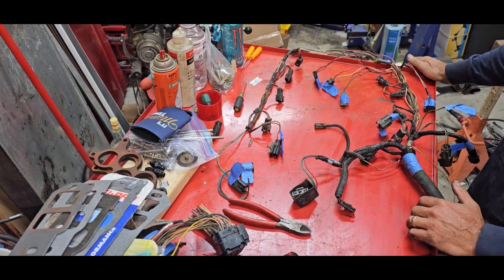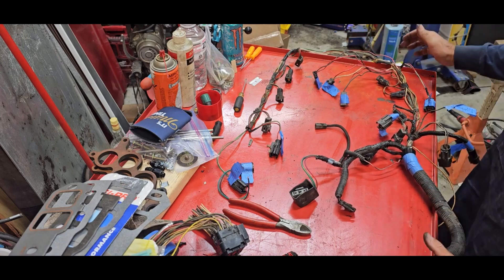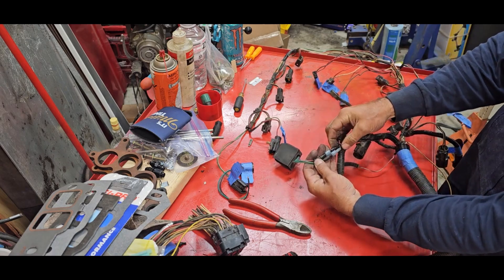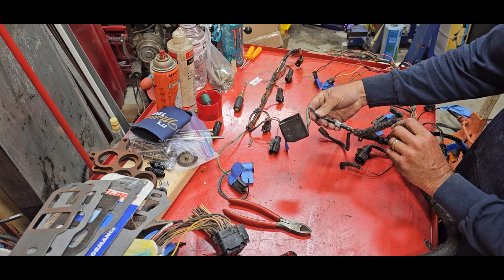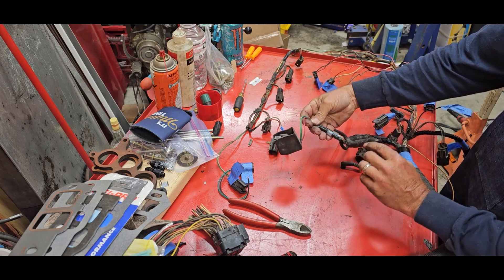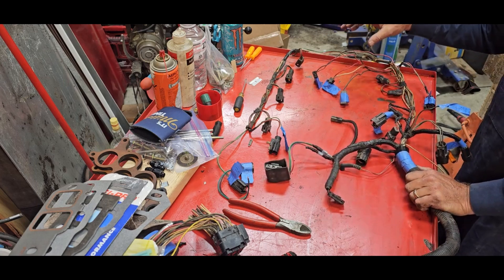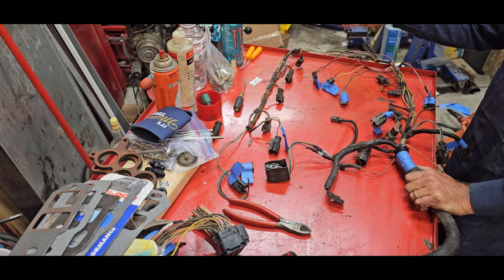I didn't want to bore you with stripping everything off, so everything's pretty wide open now. I checked everything out and found a few things — glad I did this because some of it is not going to stay like that. There was a temporary fix that was covered up like it was meant to be permanent; we're going to fix that. Anyway, the batch fire injection fires four injectors at one time.